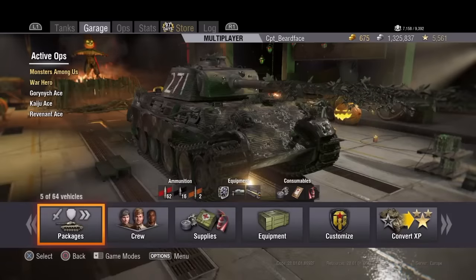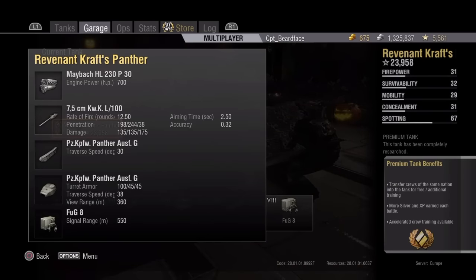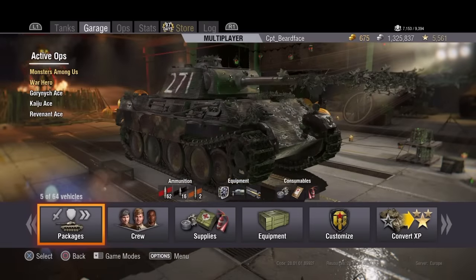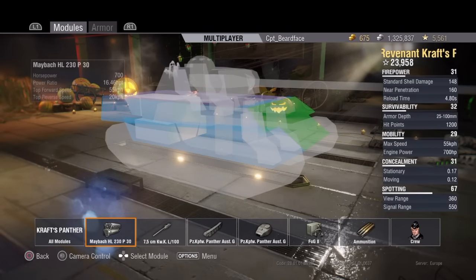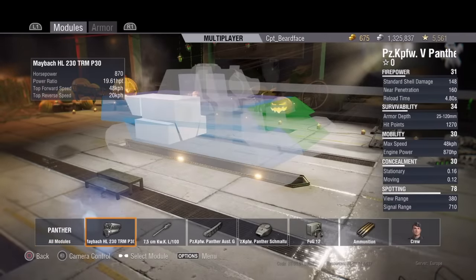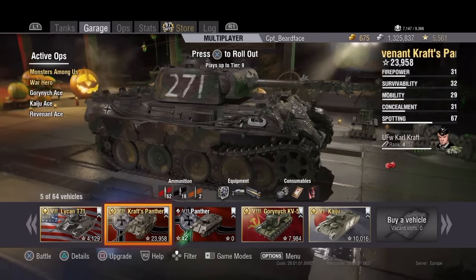Stats include seven and a half rounds a minute, 198mm penetration, 135 damage, 244 on premium rounds, 38 on high explosive with 175 damage. It has slightly increased traverse speed. A normal Panther gets 28 on the hull, 26 on the turret, and 380 view range. This one gets 30 on the hull traverse and 38 degrees on the turret traverse, but loses 20 meters on view range. It's got an increased top speed of 55 km/h over the Panther's 48, same reverse speed of 20 km/h.